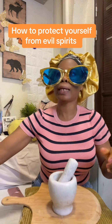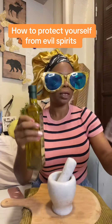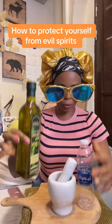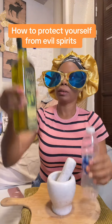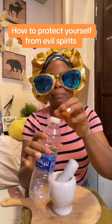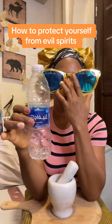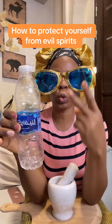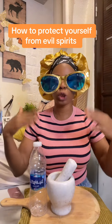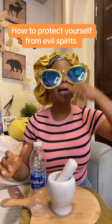After blending, get an empty container because you are not going to use everything at once. Half the olive oil — pour half of it into something. Then pack everything you have blended into the empty container. Allow it to ferment for 48 hours, which is two days. After two days, you begin to use it to rub yourself and take a tablespoon — a shot of it — once a day and drink it.